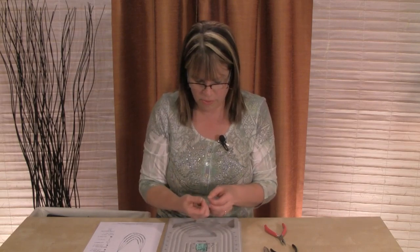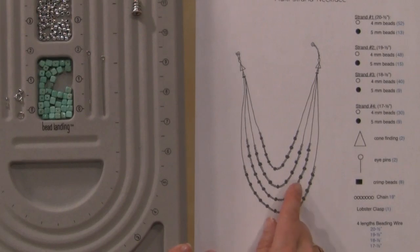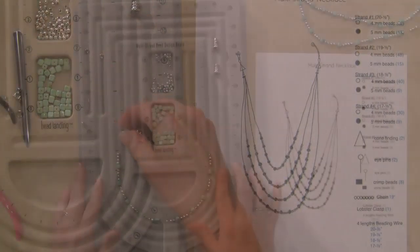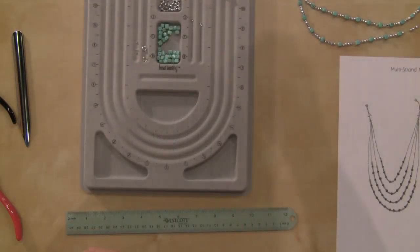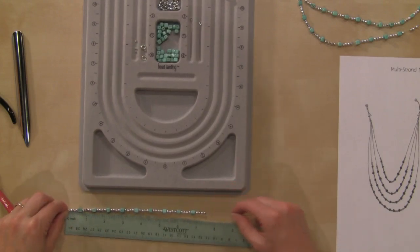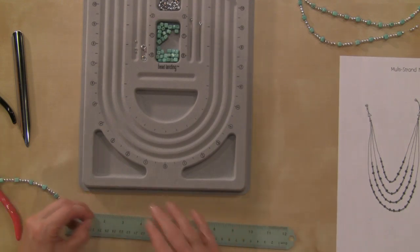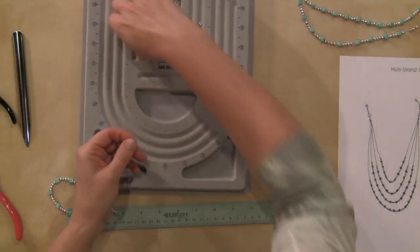For the third strand, I've cut an 18 and a half inch wire and I'll put a crimp bead on one end. For this strand we're going back to the four-millimeter beads and then the five-millimeter beads, and on this one we're going to have just nine of the five-millimeter beads. I'll get that set up and go ahead and string it. Now that it's strung, we want to make sure we have about 18 inches — and we do. I'll put a crimp bead on that end.